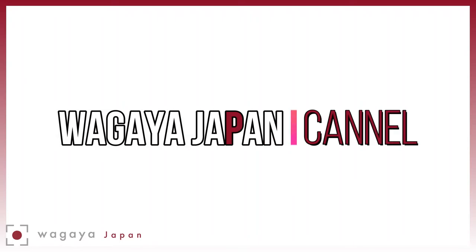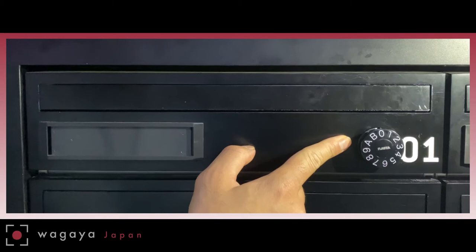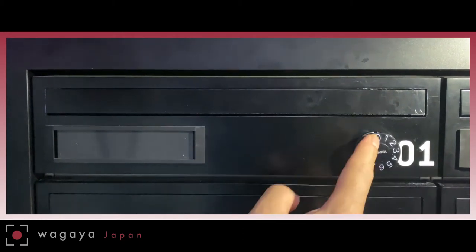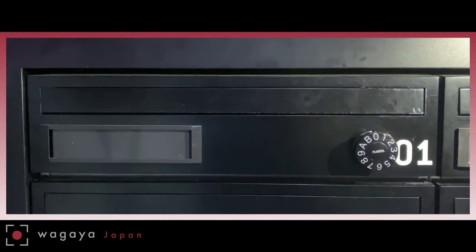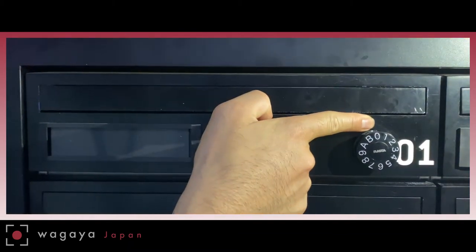Let me explain how to open one of these mailboxes. The dial here turns to the left and to the right. You have the numbers 0 through 9, and you need to enter the correct code by lining up the numbers with the arrow mark at the top in order to open the mailbox.